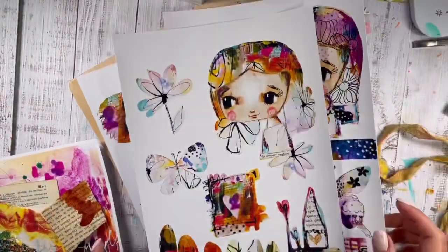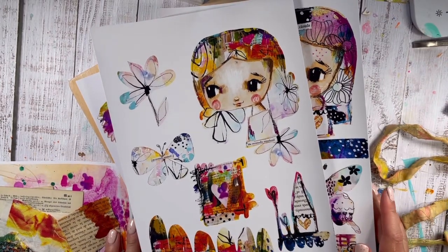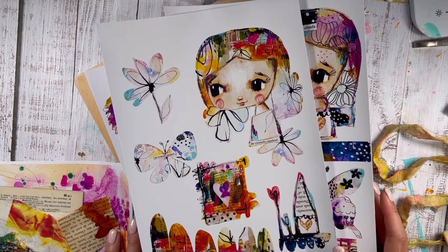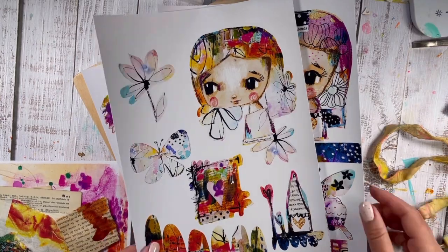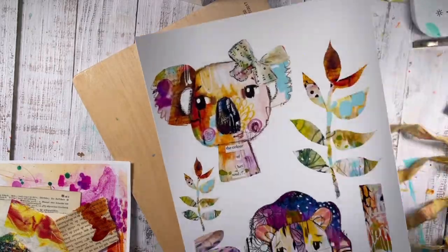I put them up regularly in the shop and I just know sometimes we buy them because they're cute and we struggle with how to use them. So today I show you how to create paintings with them — not only art journaling but actually creating cute paintings. So these ones are the latest I added to the shop. Super cute.